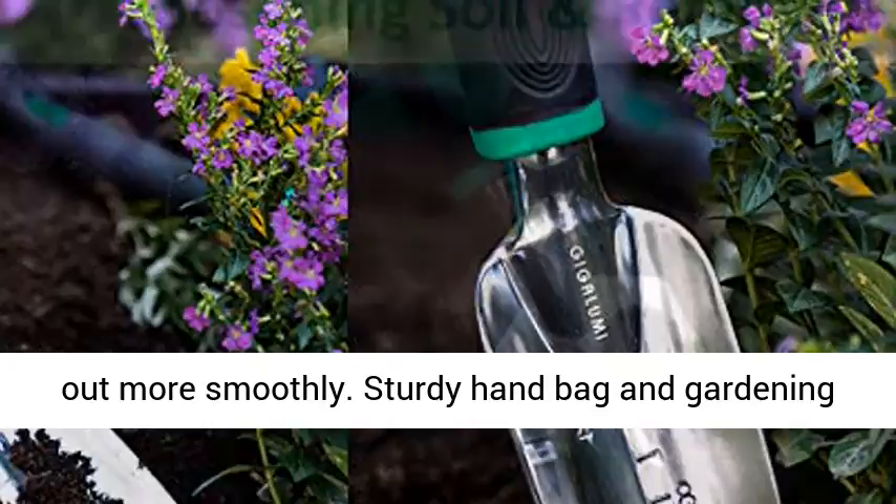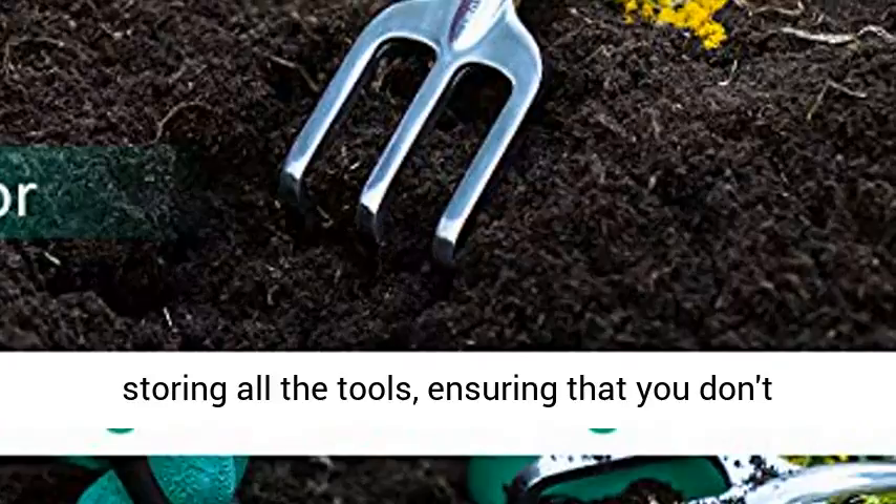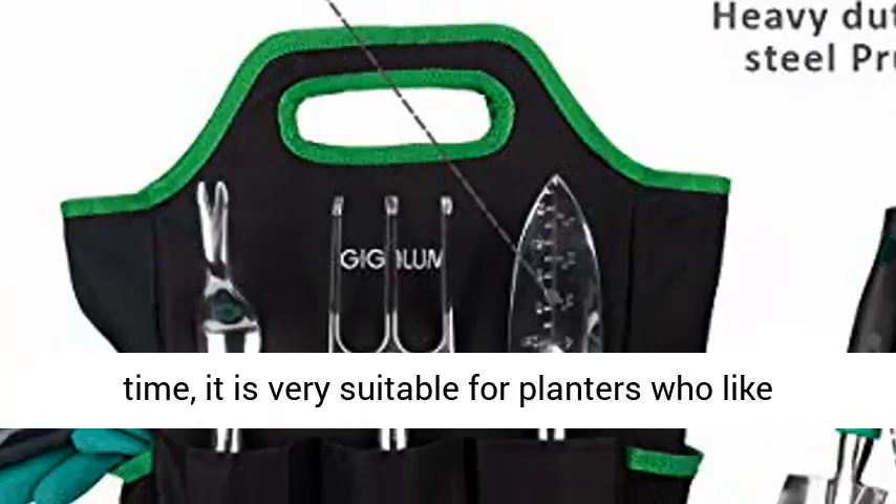The handbag is made of high-quality cotton and polyester for durability and easy cleaning. The 9-slot design is suitable for storing all the tools, ensuring that you don't lose any tools and are easy to carry. It is very suitable for planters who like gardening.